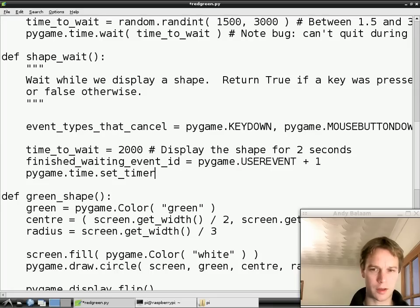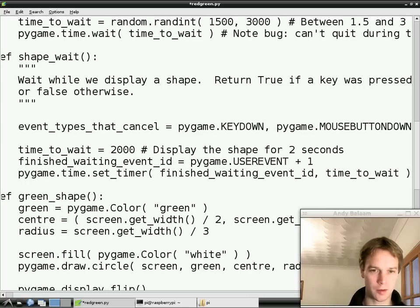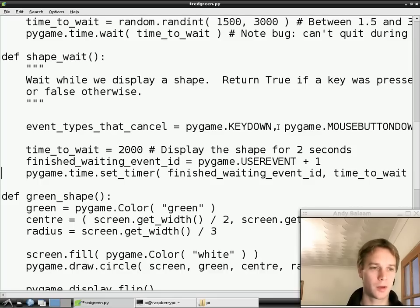What we're doing is we're going to create an event. We're asking pygame.time for its function set_timer, and that set_timer function says to Pygame: please create an event for me that will happen at a certain point in the future. The type of event we want is this finished_waiting_event_id, and the time when we want it to happen is in two seconds from now - that's why we made that variable time_to_wait. What we're saying to Pygame here is: in two seconds time, I want you to make up an event - a made-up event that I've made, instead of one caused by someone moving the mouse or something like that.